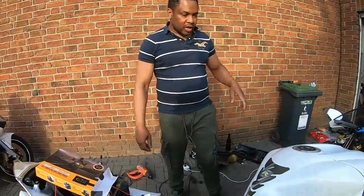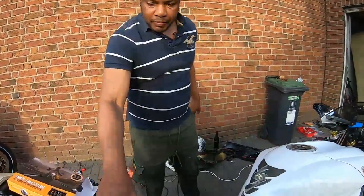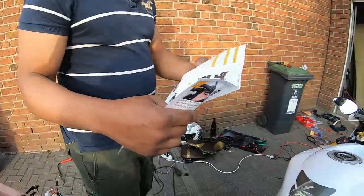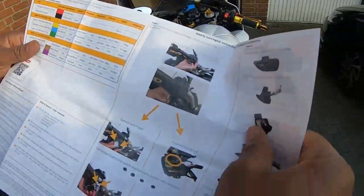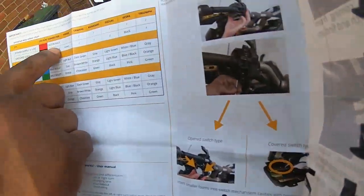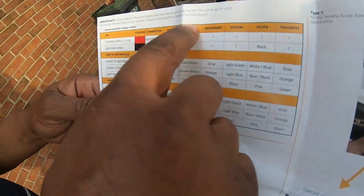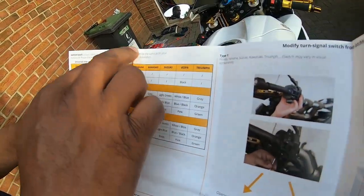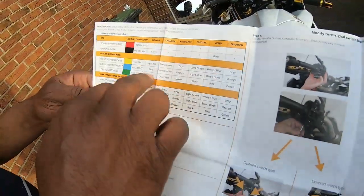So I'm going to try and find the correct wires. In the manual, there are color codes — it lists Honda, Yamaha, Kawasaki, Suzuki, Vespa, and Triumph — so you know which color code fits your bike.